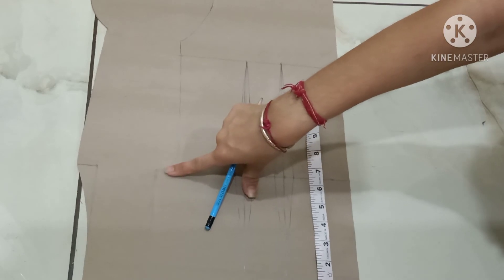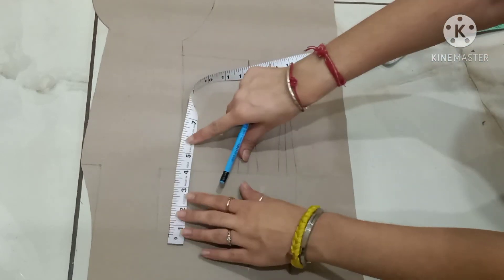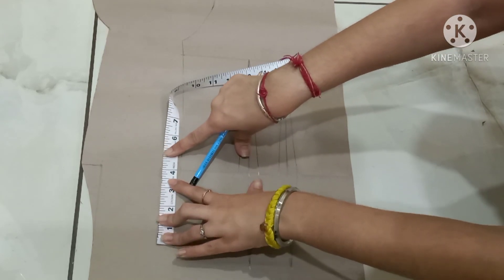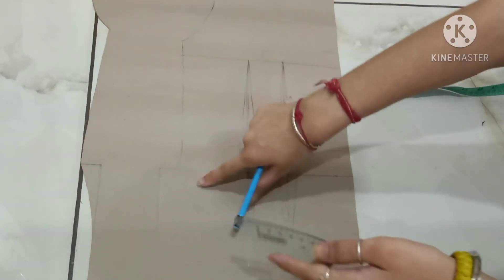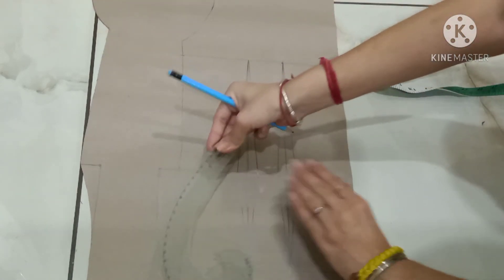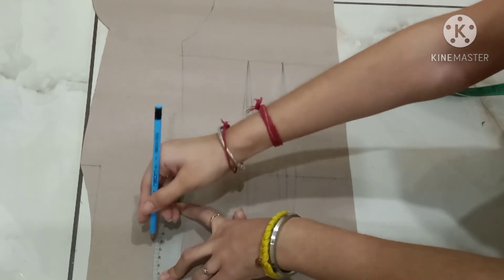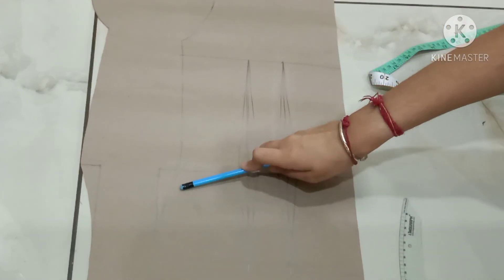For the hip curve, this is the side seam. Mark the point of 4 inches down and make a curve over here. So this is my hip curve.